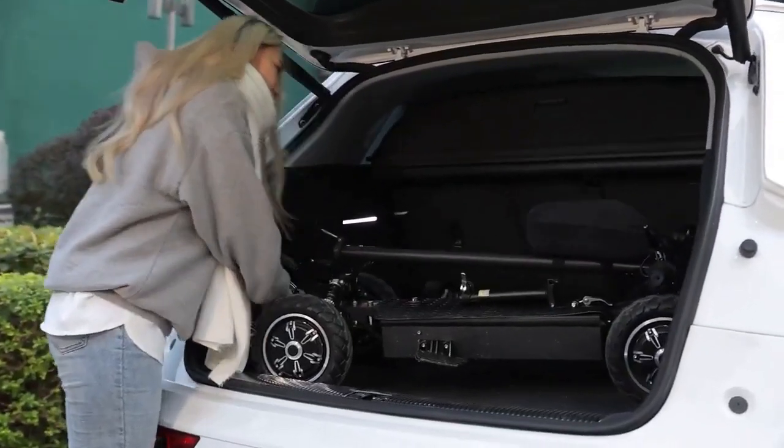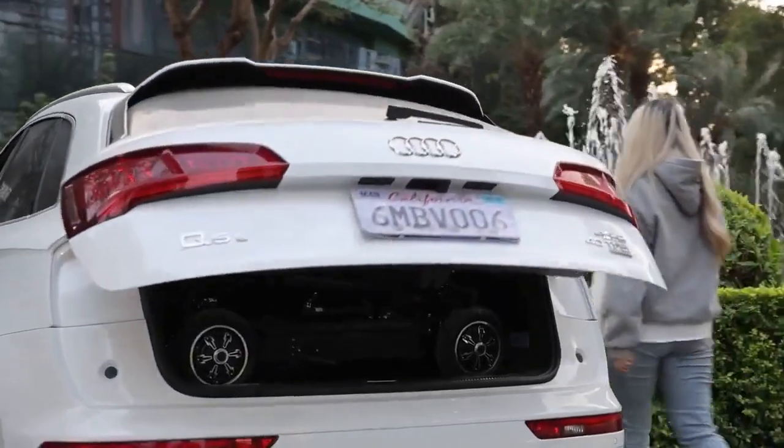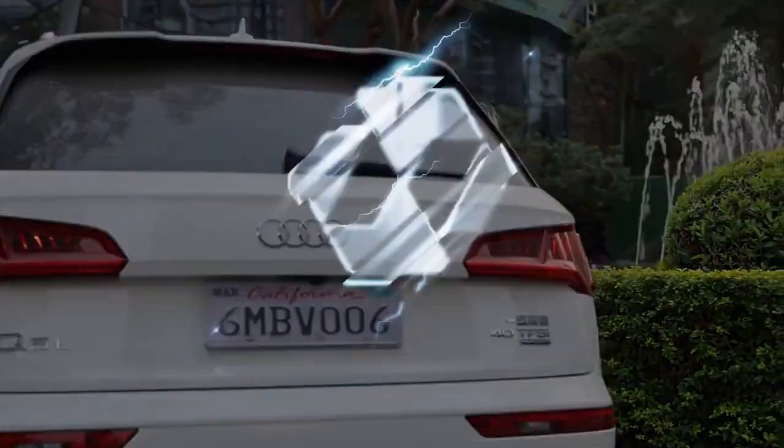Zebra 09 is not just an e-scooter — it's your ideal companion for urban commuting. Let's redefine it together; it's the necessary direction.